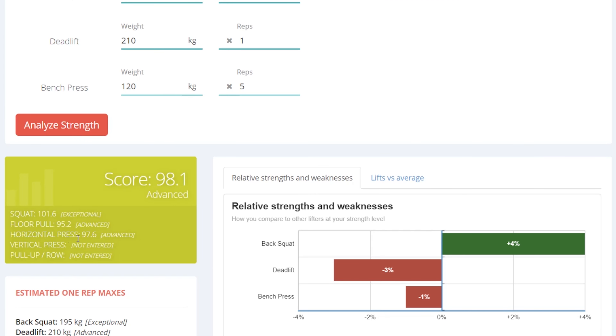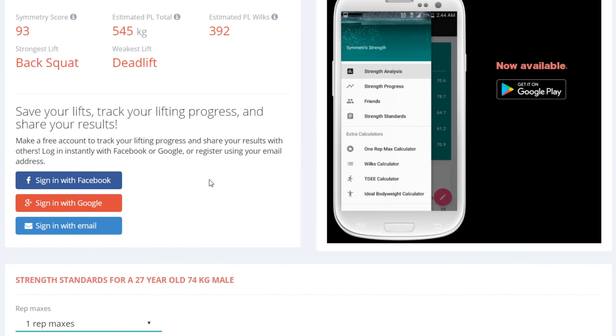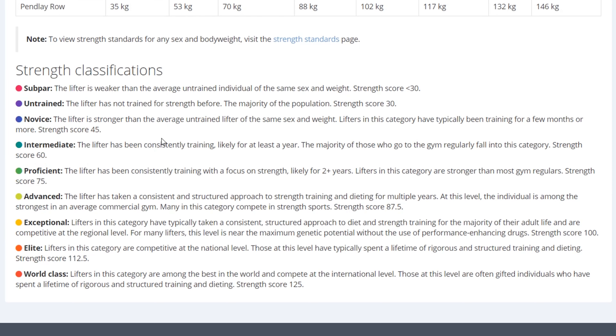My deadlift is still just on the advanced level, as is my bench press. My back squat is exceptional. Here we can see the strength classifications as well. For advanced: the lifter has taken a consistent and structured approach to strength training and dieting for multiple years. At this level the individual is among the strongest in the average commercial gym, and many in this category compete in strength sports. That is true for me, I would say.